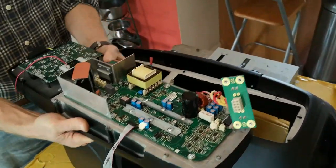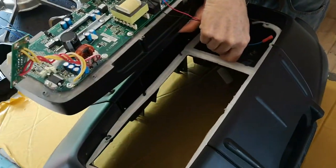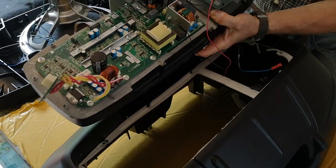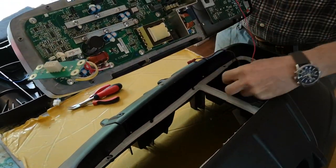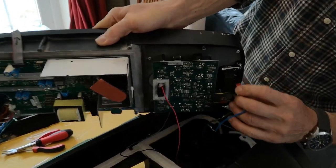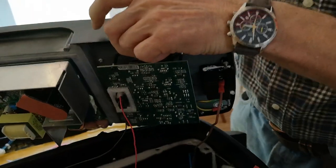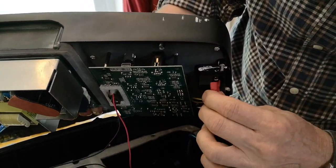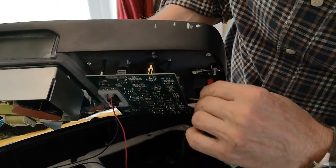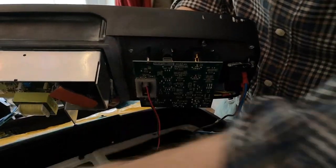We're going to lift this up into position. The first thing to do is to feed the indicator feed cables through the aperture in the case. Then on the large connector, the brown wire is live and it goes on the first, lowest position — just hold it in position to get that on. Then the neutral goes on the small connector on the outside; push them fully home, make sure they click, and give them a little tug to make sure they don't come off.